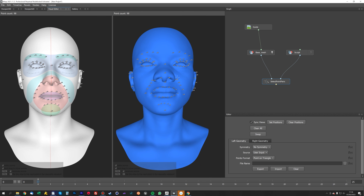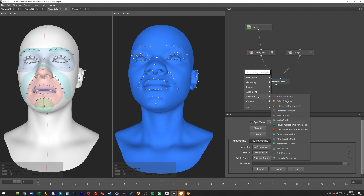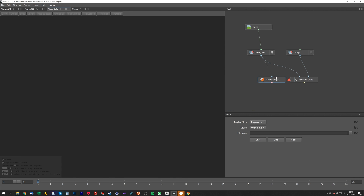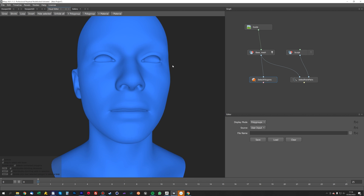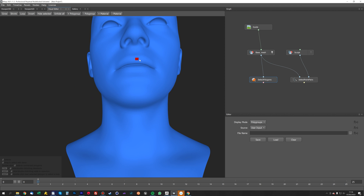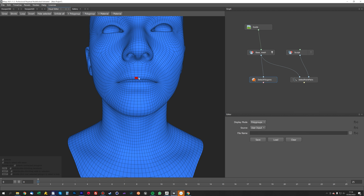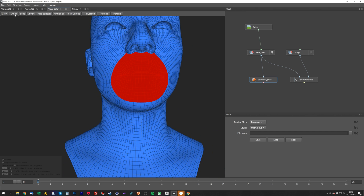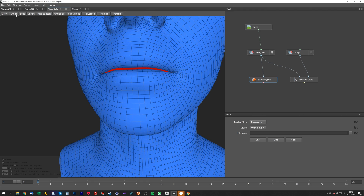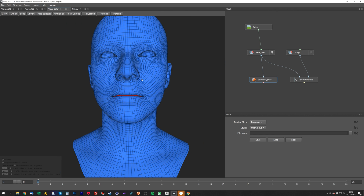That's all the points selected. Now we're going to do a polygon selection on the base mesh — select polygons — and all we're going to do is select the inner mouth bag because we don't want that to wrap. So do a polygon selection loop, just select a loop around the mouth by double clicking, then grow until it's grown enough to fill the whole mouth bag, then shrink it right back till it's inside the mouth. Now we've got the mouth bag selected and that's the only polygon selection we need for this model.